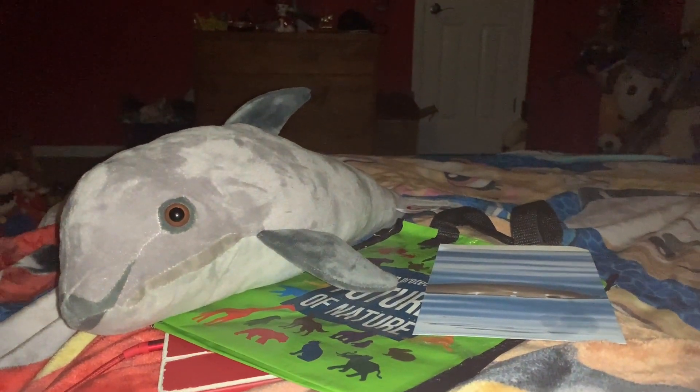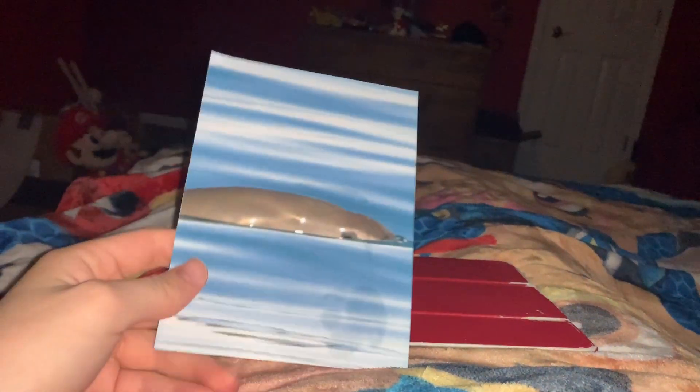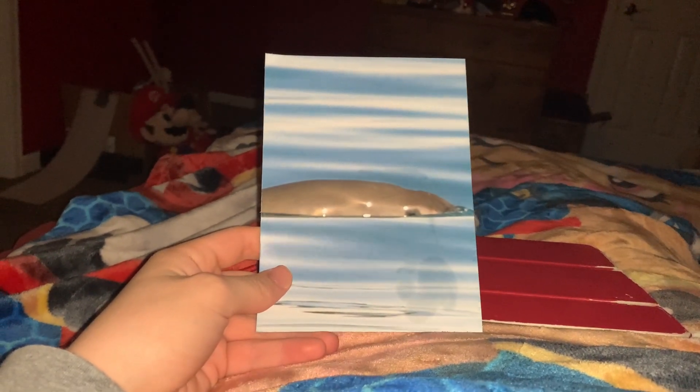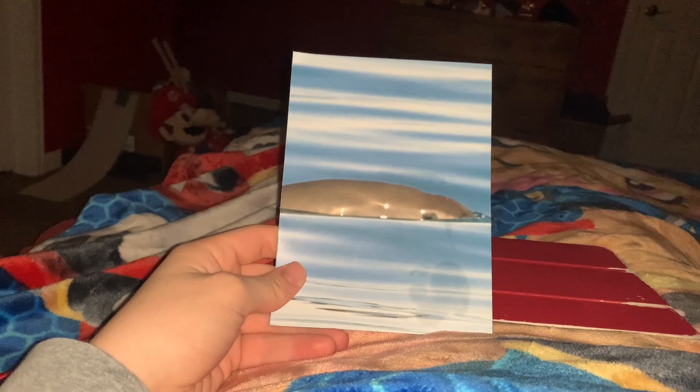So let's look at each of the pieces of this kit individually, starting with the photo slash information card. So the first thing that comes in this little kit is the photo slash information card. Let's look at the photo first. Just like the other photos, this photo of a Vaquita is really cool. I don't know how the camera was this still to take the picture, but good job to the photographer who took this picture.